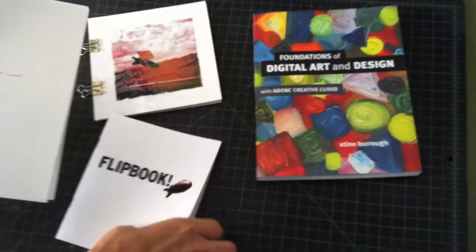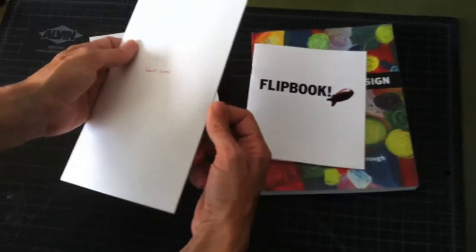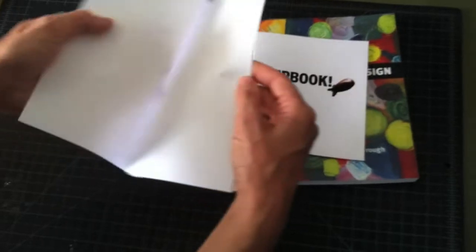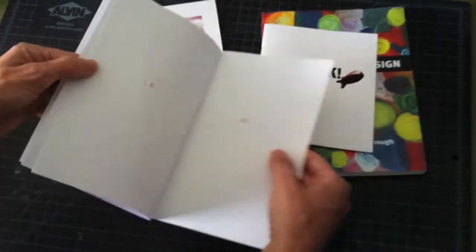Your mock-up doesn't have to be the same size as the final product. It's just a nice way to know what's going to happen on each page, because it's hard to pre-visualize pages one and two, and then all the way back here, fifteen and sixteen, happening on one sheet.